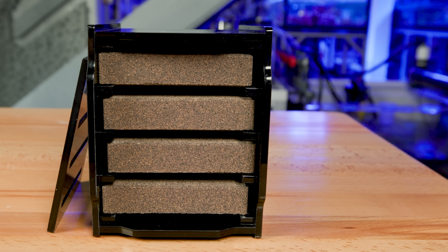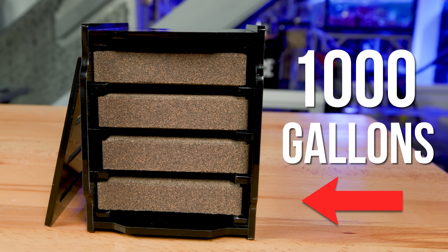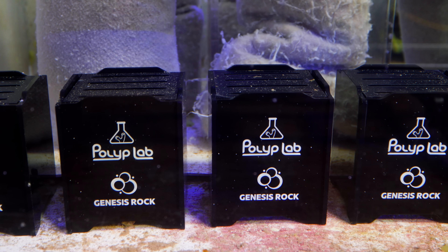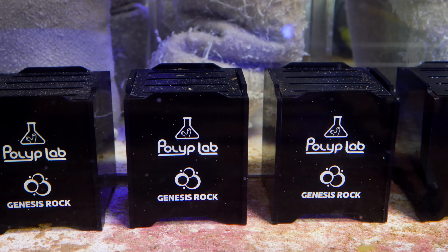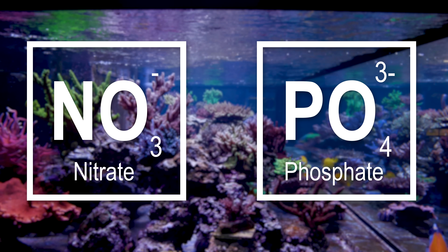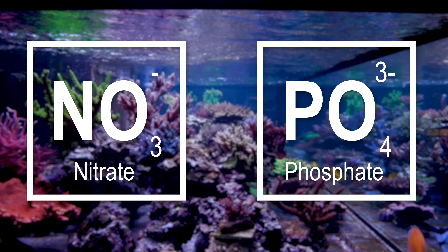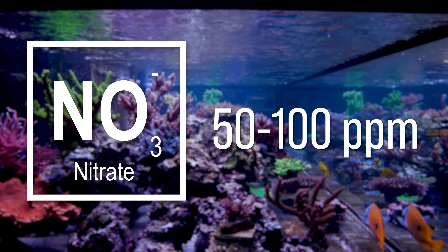Here at Tidal Gardens we employ gigantic sumps and even still we run into space issues, so for a hobbyist-sized system a smaller, more efficient block is a definite selling point. We're using acrylic power rack holders that fit four Genesis blocks each. With our light bioload, each of these racks should handle roughly a thousand gallons — which might be ambitious — so we decided to add a few extras just to be safe. What we were really looking to accomplish was lowering nitrate and phosphate that had kind of gone out of control.